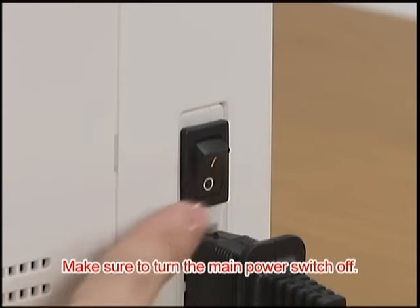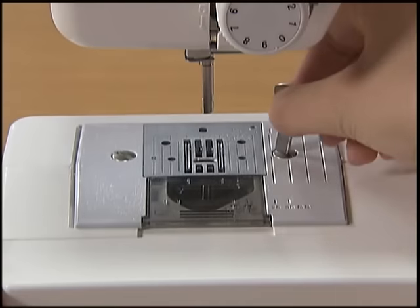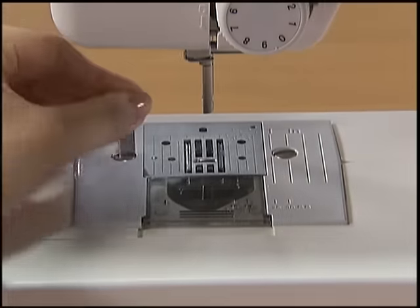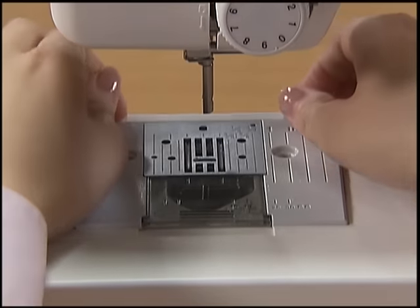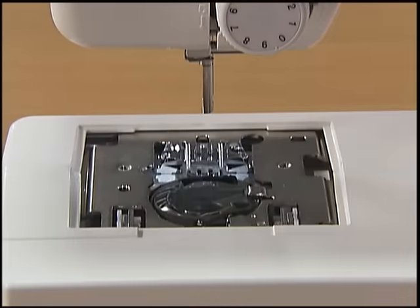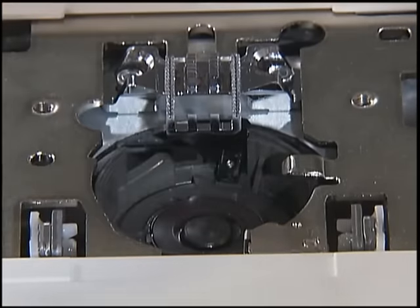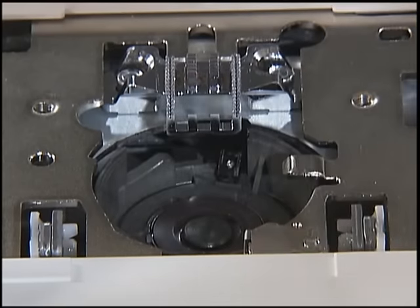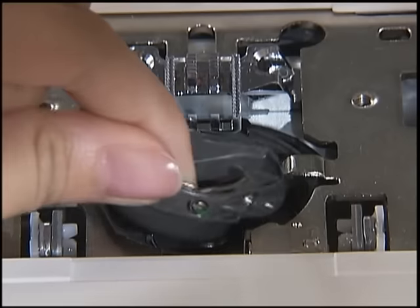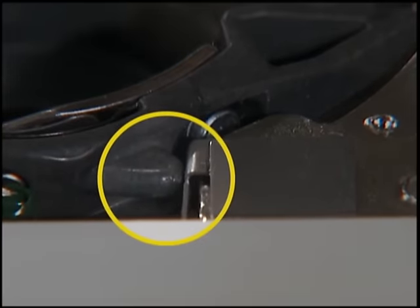Make sure you switch the machine off before you clean it. With the presser foot, the needle and the presser foot holder removed, remove the clamp screws and the needle plate. Grasp the bobbin case and pull it out. Use cleaning brushes or vacuum cleaners to remove any dust from the race and its surrounding area. Return the bobbin case to its original position. Make sure that the projection of the bobbin case and the tension-adjusting spring of the race are aligned.